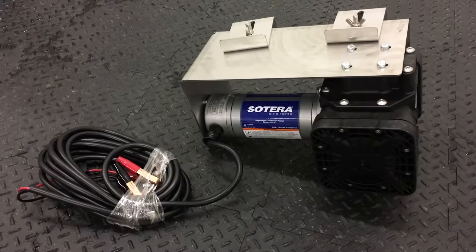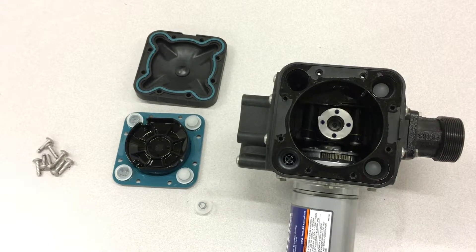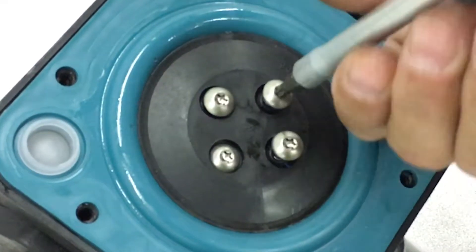FarmChem carries replacement parts for Soterra pumps. While we won't replace any actual parts in this tutorial, we'll walk you through step-by-step on how to disassemble and reassemble this pump.